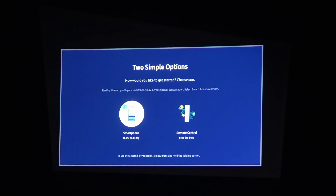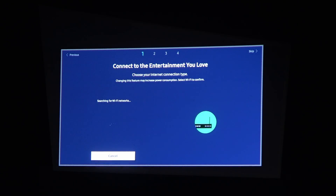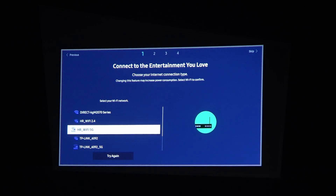Now we can choose between two options on how to set up this projector — you can use the smartphone setup as well as the remote control setup. I'll be using remote control, and in a future video you'll be able to check how to do it with your smartphone. Let's go with remote control — it should scan for any Wi-Fi networks available.